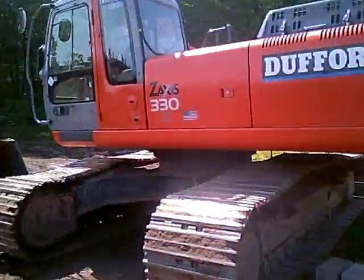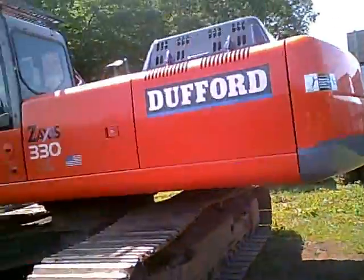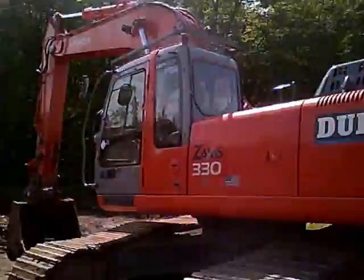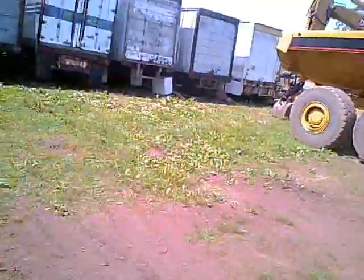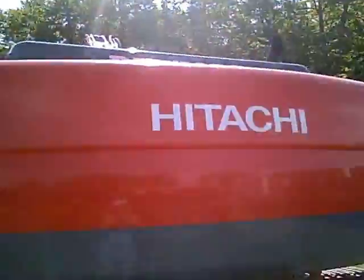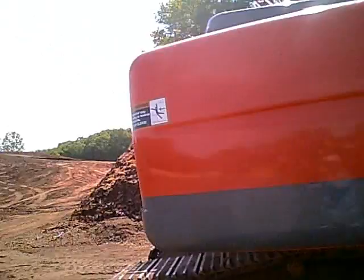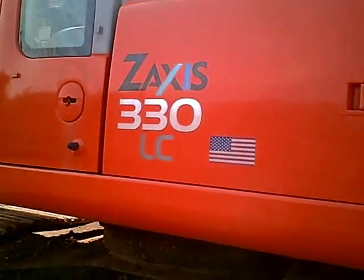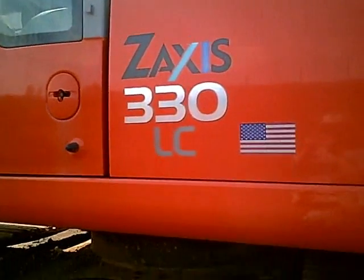Alright, now we got a big excavator — bigger than that John Deere over there. Look at that. I crack myself up with how big this one is. Hitachi. I'm guessing it's either Chinese or Japanese, but it's big and I know that. And it says Zaxis 330 LC.